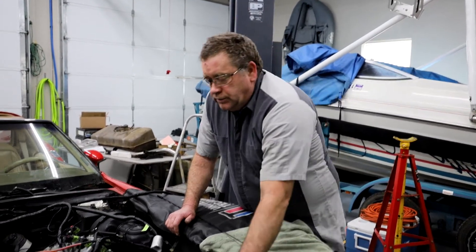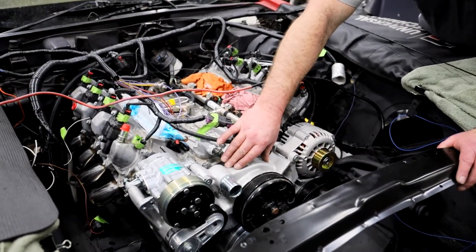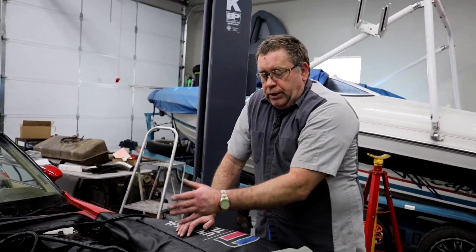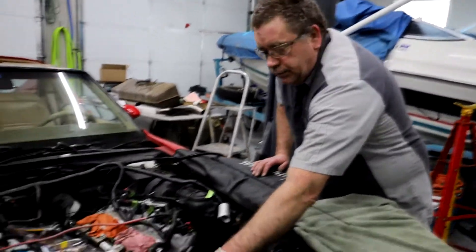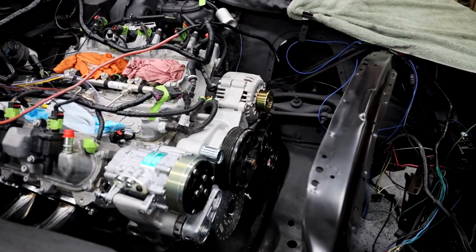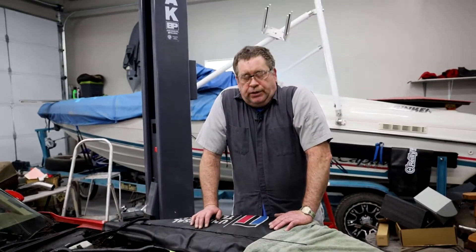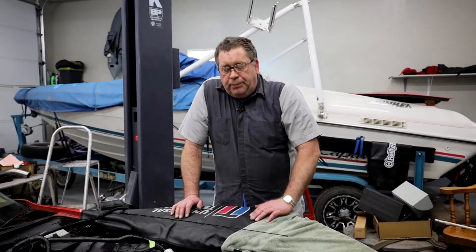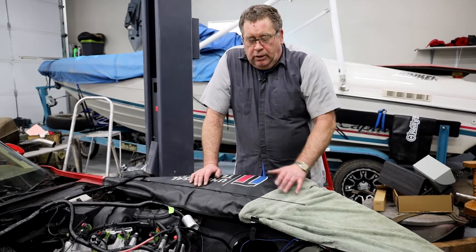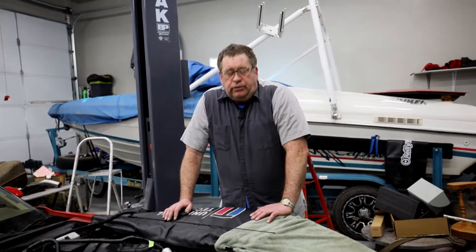What I did was I purchased this aftermarket cooling manifold and put it on the car so I could measure out to where this water pump pulley sits from the block, so that I could determine the spacing that I needed for my crankshaft pulley. I purchased it so that it would have the accessories mounted right on, to give me a little bit of a cleaner look.